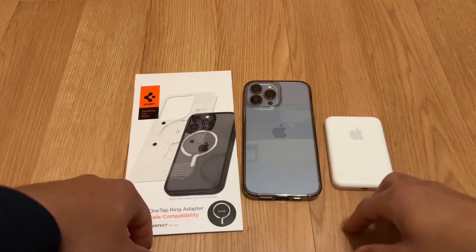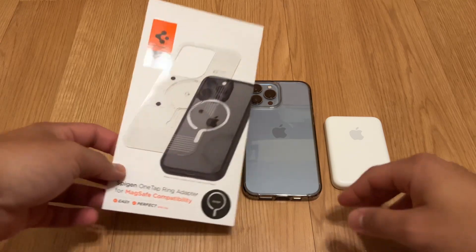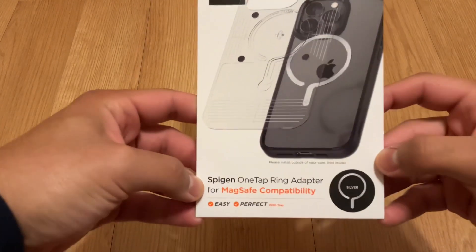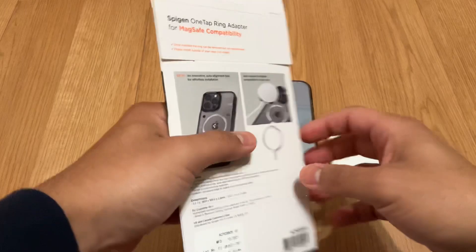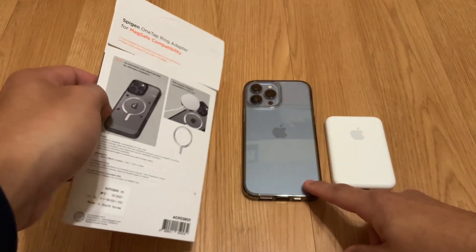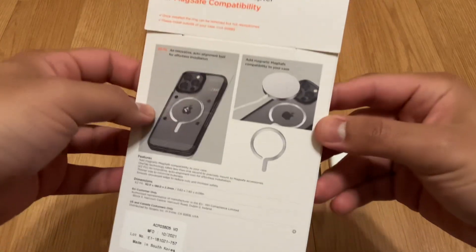Hey guys, this is Josh Diaz here with another quick video. I'm going through the Spigen One Tap Ring Adapter for MagSafe compatibility. I think this was just recently released. Essentially what it does is turn any normal regular case into a MagSafe case.